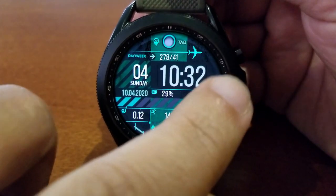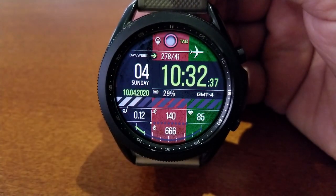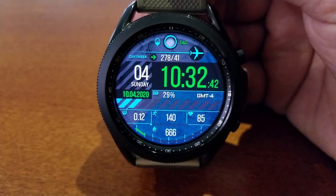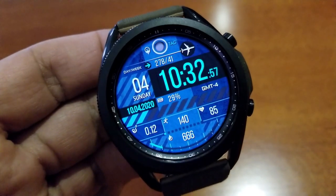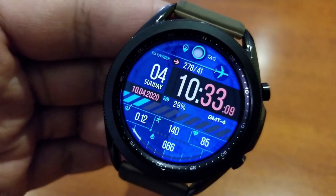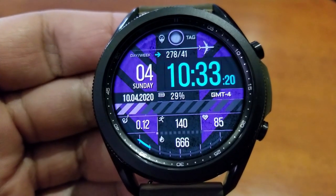This one has two areas for you to change the themes on. First, tapping over in the nine position is going to change the background colors and styles, and then tapping over in the three position will change the colors for that time as well as some of the other accents such as the date and calories burnt gauge, which is shown along the bottom bezel. You also get a digital readout of your calories burnt just above that gauge.